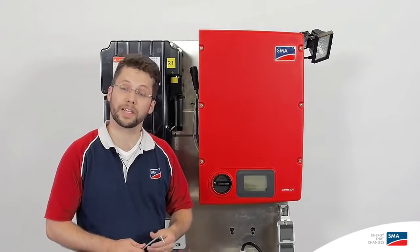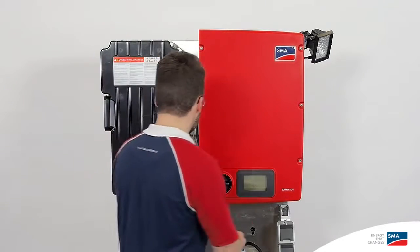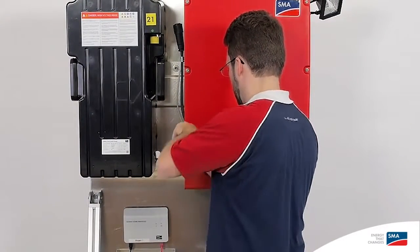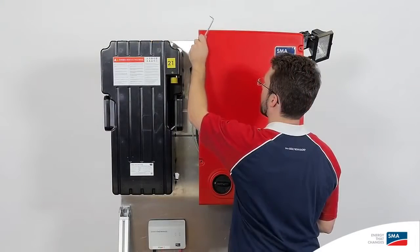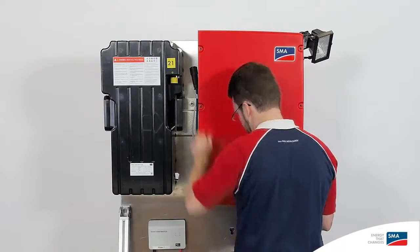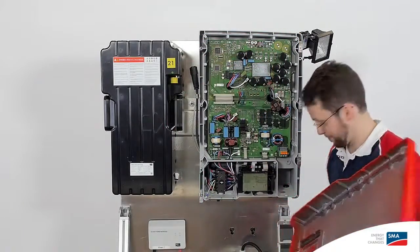Now, in order to do the wiring for the inverter, first we need to unscrew the cover. We'll use a number 5 Allen key here. Now we've got the cover off.